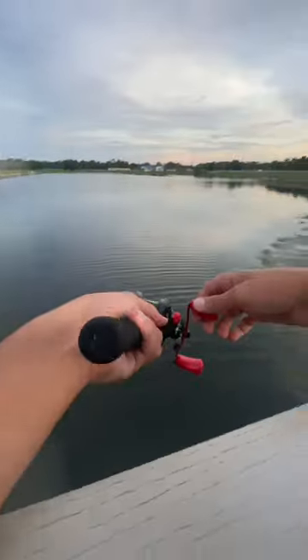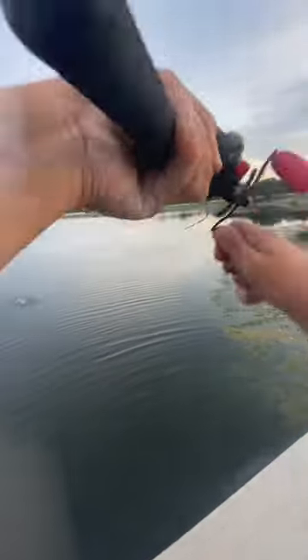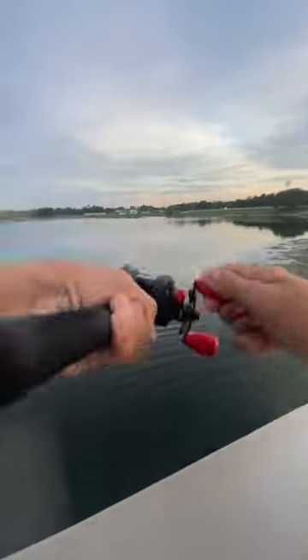What's going on y'all, it's Tomfoolery Fishing. Today I'm going to be talking about the Abu Garcia Black Max — this is an amazing reel. I also have a very cheap rod that I'm going to be upgrading for my birthday.